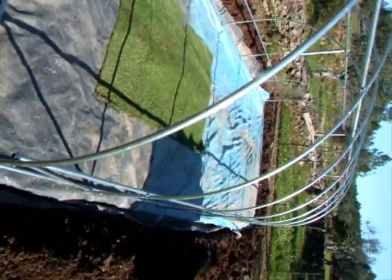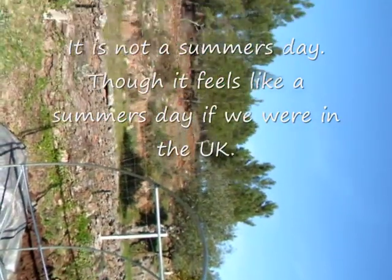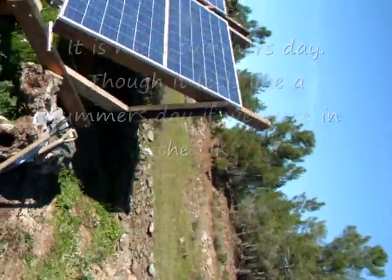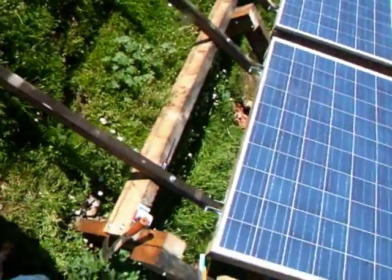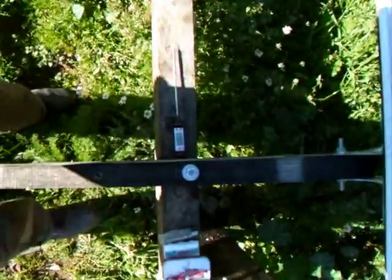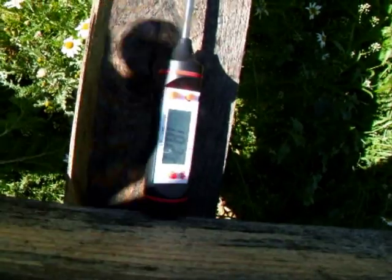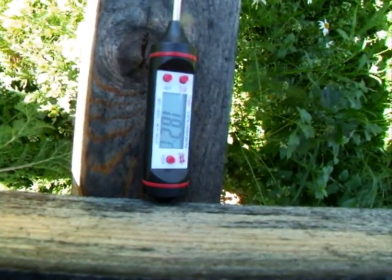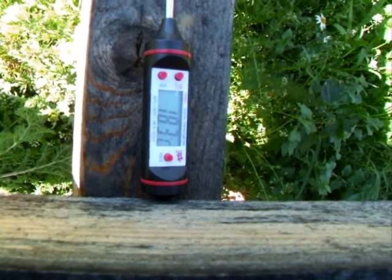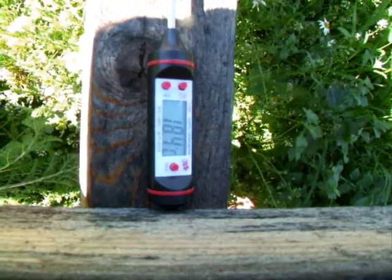Whilst I was doing this — because it's a nice summer's day as you can see, the sky is clear — I got our digital thermometer out and turned it on. 18.2 degrees in the sun in mid January. Not bad I don't think.